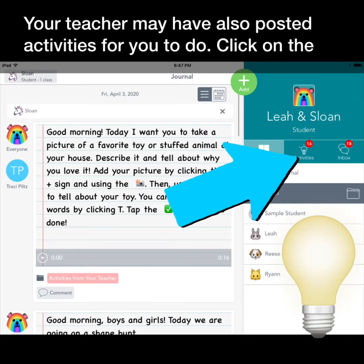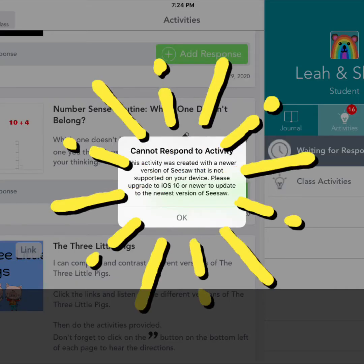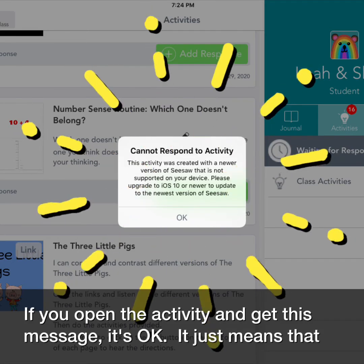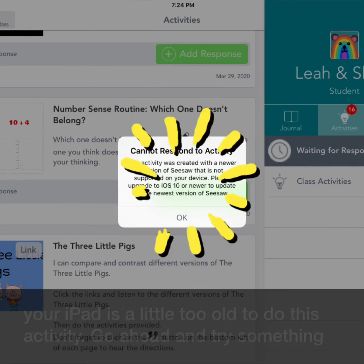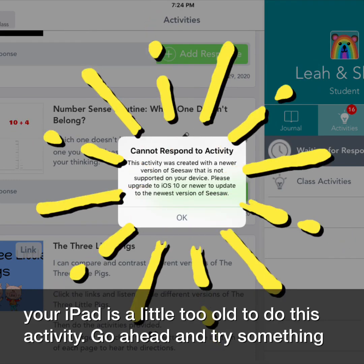Your teacher may have also posted activities for you to do. Click on the light bulb and see. If you open the activity and get a message, it's okay — it just means that your iPad is a little too old to do this activity. Go ahead and try something else.